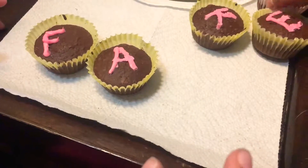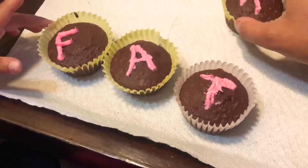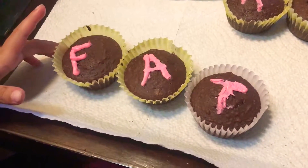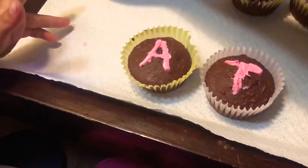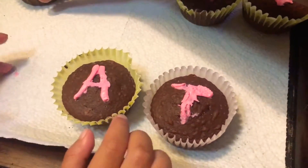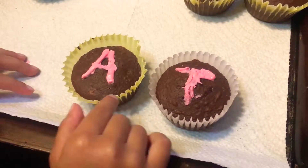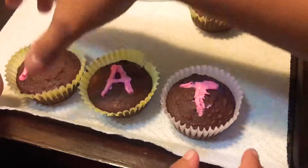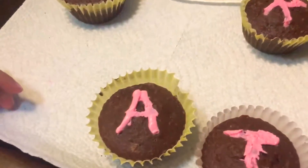I did it! I did a good job, so I get to have more. Fake. Wait — what is this? Fat. What is this? At. Fat. Now I did a good job.